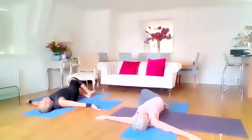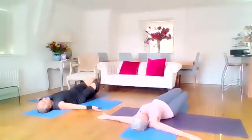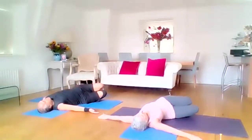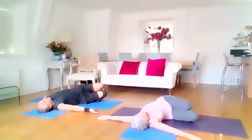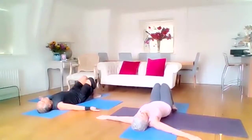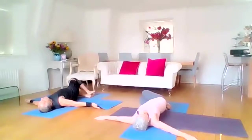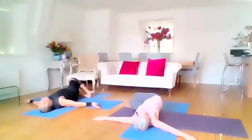We do that one more time: feet together, knees together, dropping the knees to the right. Perhaps draw the knees a little bit closer towards your arms to just feel a different stretch. And then come back to the centre and left stretch — maybe draw the knees up a little bit closer to that arm and find that deeper stretch.